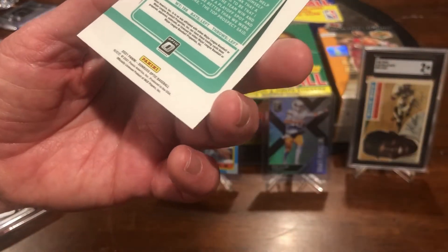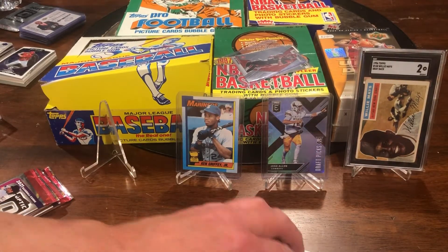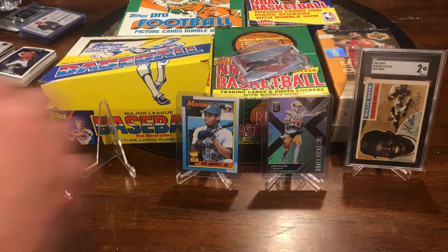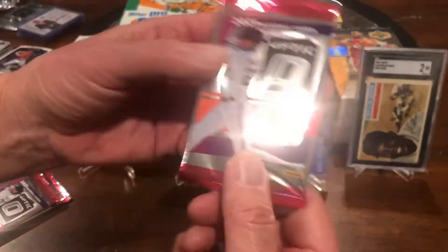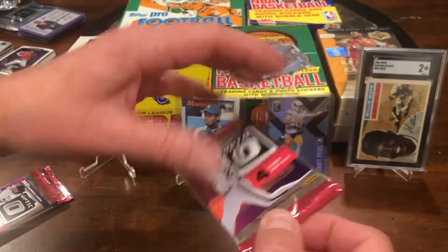These cards are brand new — they've been out maybe six months — and they've started to curl, so these have got to go in some type of plastic container to try to straighten those out. Okay, here's the second Panini pack, four cards, opened.